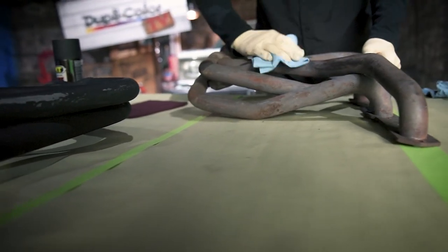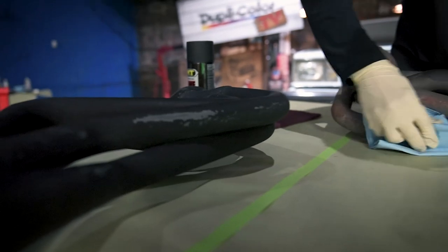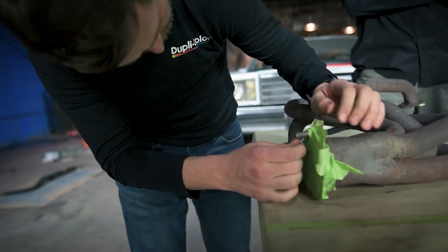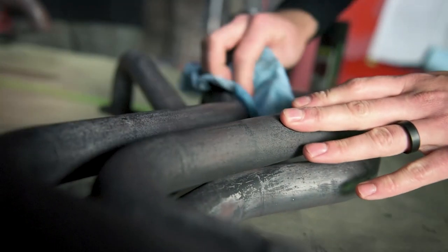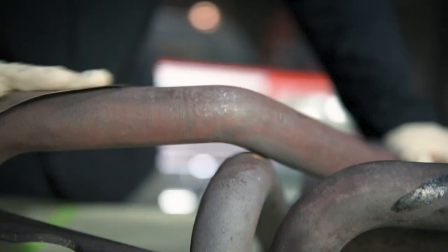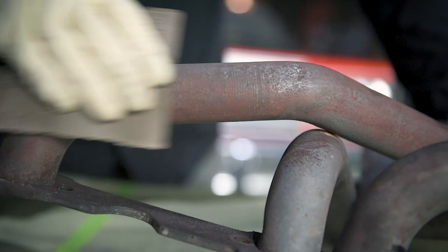In the next episode, we shift our focus to the exhaust system where we'll clean up the headers and refinish them with VHT flameproof high-temperature coating. To keep up on the latest from Duplicolor, follow us on Instagram, Facebook, and visit duplicolor.com. Make sure you hit that subscribe button for more great videos from Duplicolor.